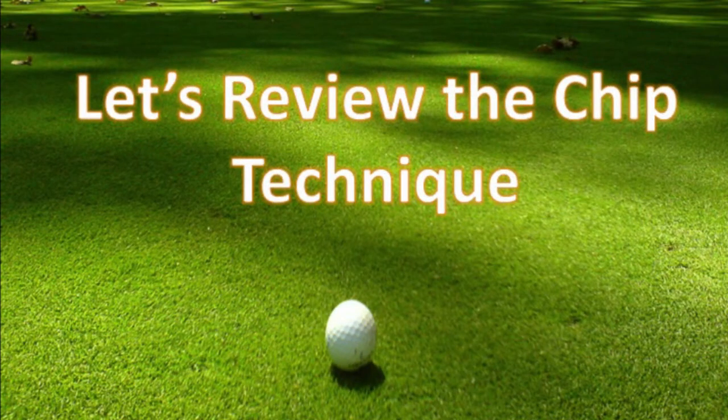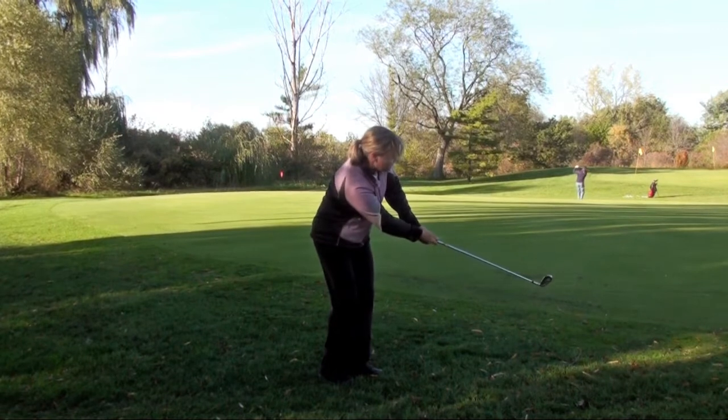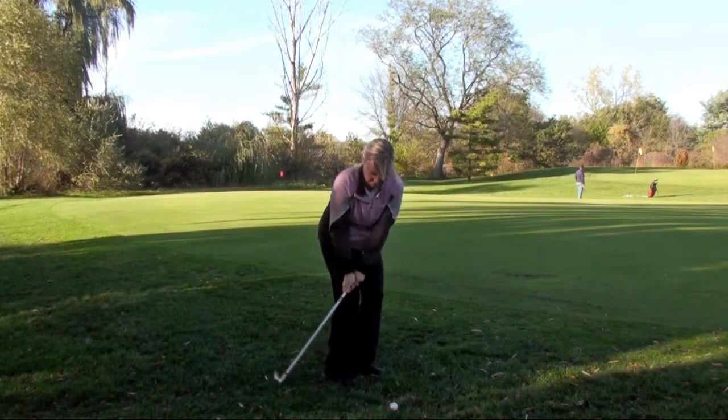We're going to teach you chipping, and we're going to teach you some techniques and fundamentals about it, so you get a chance to enjoy the game more. We are talking about the chip shot — it's a shot you use when you're close to the green, the apron or the fringe, it's called. The club you use is either a nine iron or a pitching wedge. Advanced players can use a sand wedge on that.